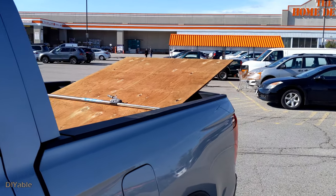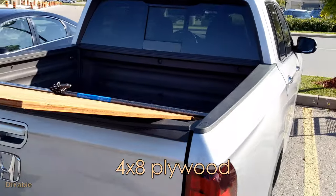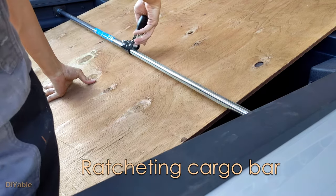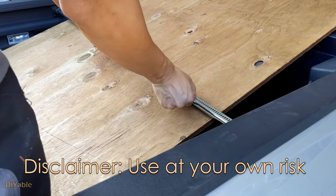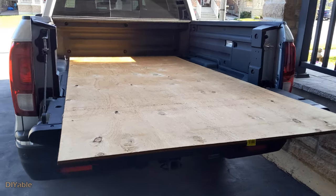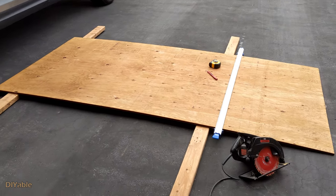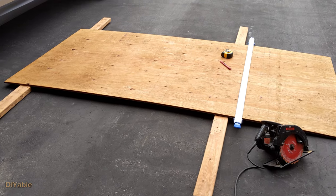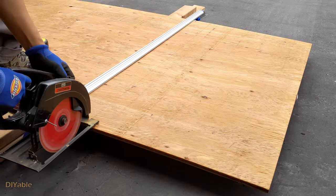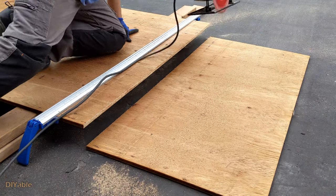Just another DIY tip for those who have a small pickup truck like I do — you don't need any cable tied down for the 4x8 plywood. All you need is this ratcheting cargo bar. It's pretty safe even on the highway. Of course, you can leave the tailgate opened and have it flat on the bed. Now it's time to cut the plywood. I got this 48-inch clamp and cutting guide from Princess Auto — it was on sale for just 12 bucks.